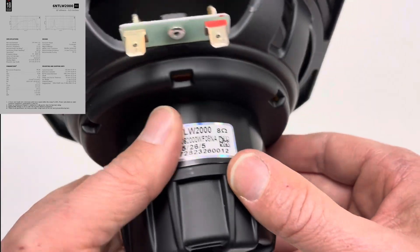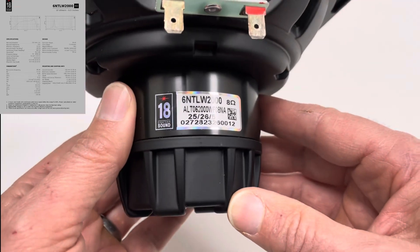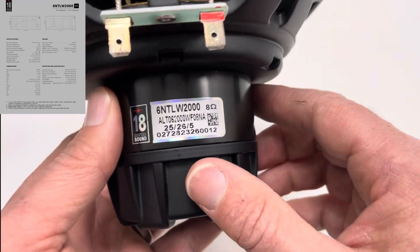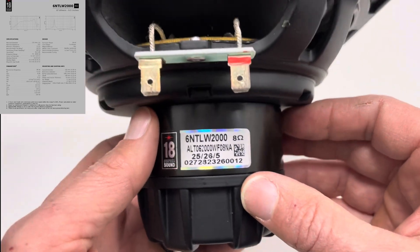Let's have a quick look behind at the magnet. The magnet is quite deep because it has a large voice coil in length and it's also got two magnet gaps. That enables you to run more power and more control.